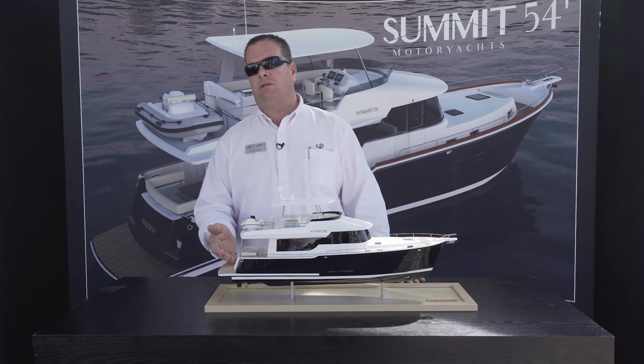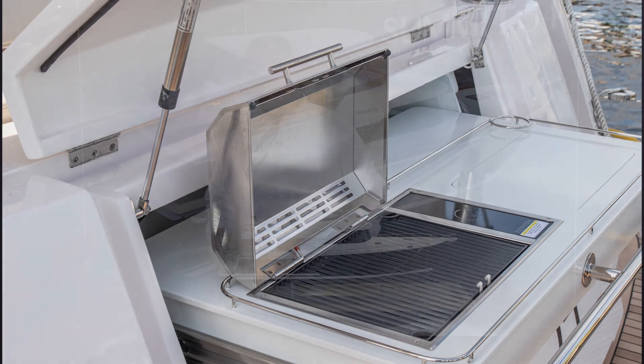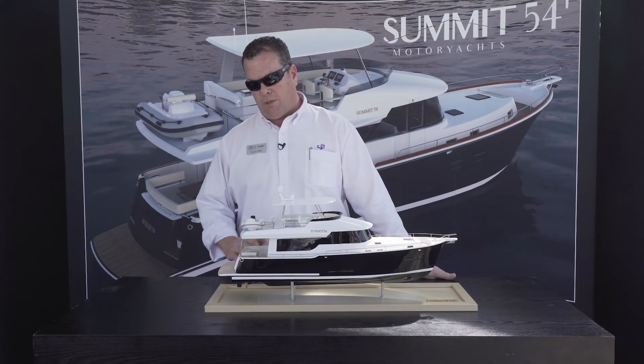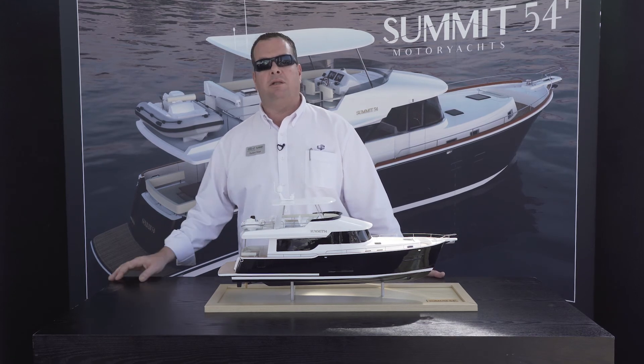The other thing that's quite nice is the barbecue station is going to be on the transom. A lot of companies end up putting it on the flybridge, and you end up lugging your food up and down which becomes a bit of a pain. We hope this is going to be a little easier for preparing meals, cooking, and dining as a family.